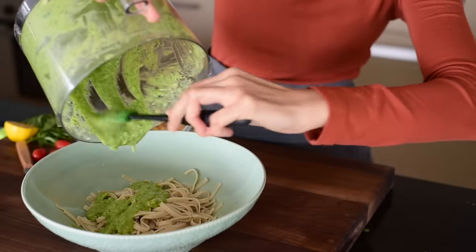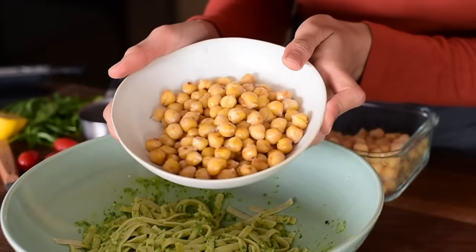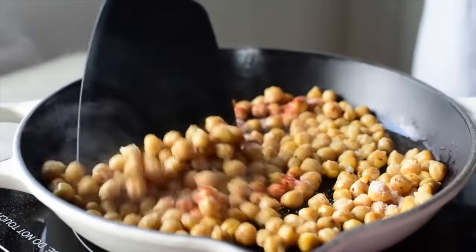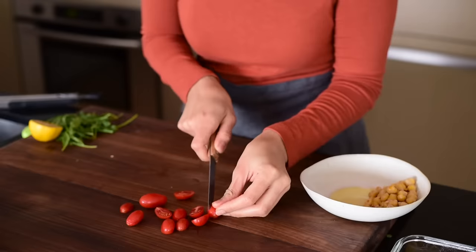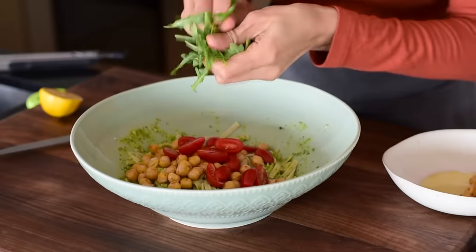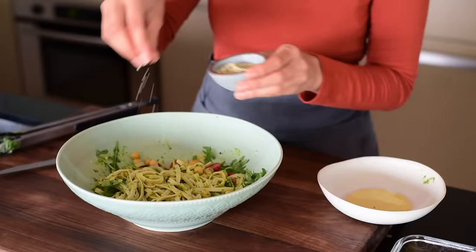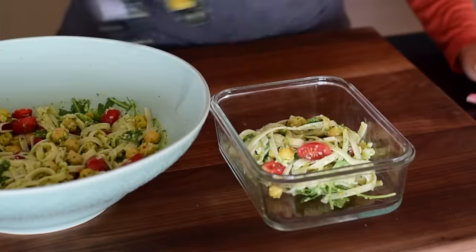I've got four ounces of noodles here, but you can use as much or as little as you like depending on your nutritional needs and how active you are. Then we're just going to add our chickpeas. One way to jazz up this meal is to make crispy chickpeas instead of plain cooked ones — I've shown how to do this in a different video. I've got some cherry tomatoes here, sliced in half — a serrated edge makes it much easier. Optionally, add some chopped arugula to the noodle salad, and some hemp seeds on top for extra protein and a subtle crunch.